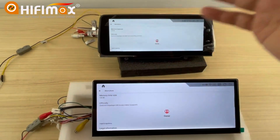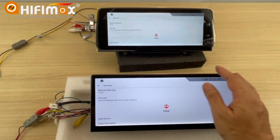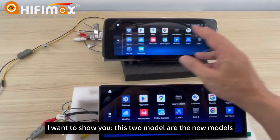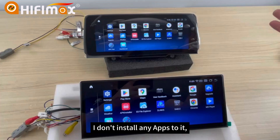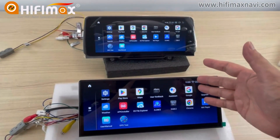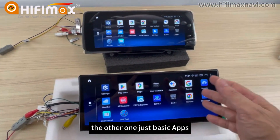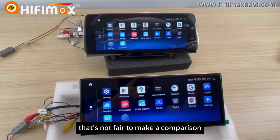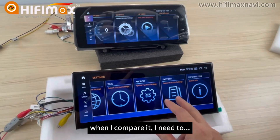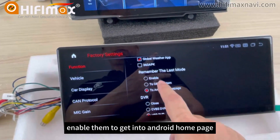So let's make a boot-up test to compare the performance of the CPU. Before I make the comparison, I want to show you that these two models are both new models. I don't have any extra apps installed — the apps are almost the same. So when you compare, you need to make sure the apps installed are all the same. If one has a lot of apps and the other just has basic apps, that's not a fair comparison.